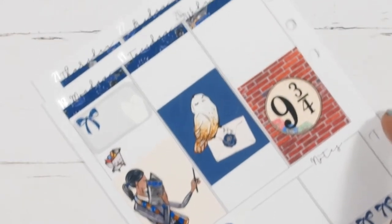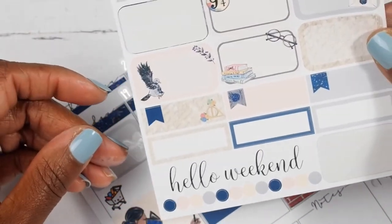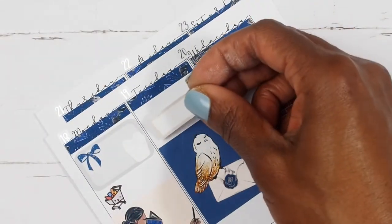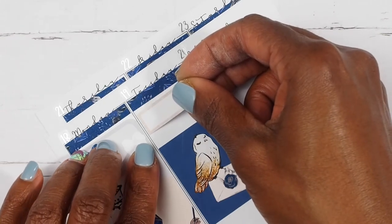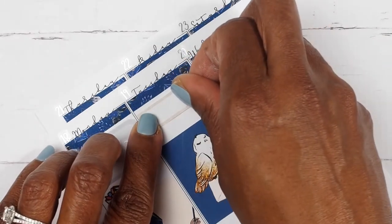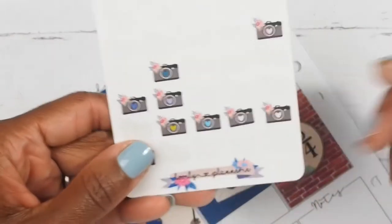The first thing I want to mark on Tuesday is that I filmed a video. Let's go ahead and use one of these corner boxes for filming. I did film three times this week, so I want to go ahead and place those down while I have my cameras out. The cameras I am going to be using are from Lovely Plantry. I'll place one here for Tuesday filming.